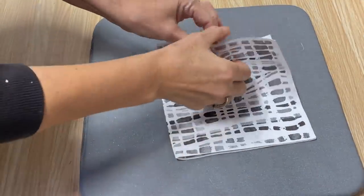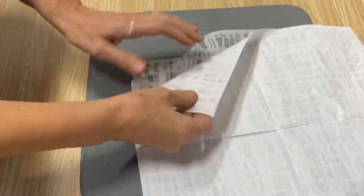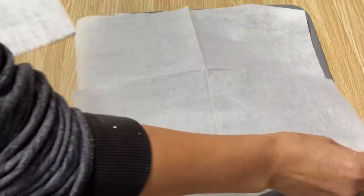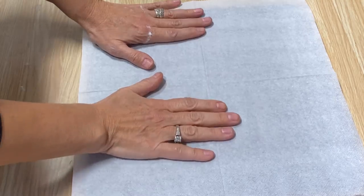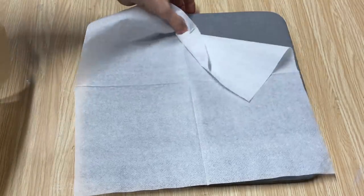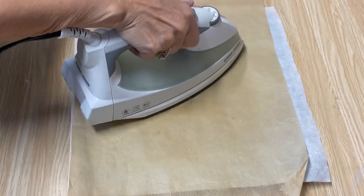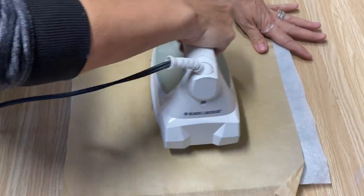Now I'm going to custom make my own Christmas napkin. This is just a napkin that I had — it's three ply — so I'm going to take off the two plies so I'm just left with the white sheet on the bottom. I have a full tutorial on how to custom make these napkins; I'll put a link down below in the description. The first thing I want to do is press out all the creases in the napkin. I've got it down on an ironing pad with a piece of parchment paper on top, and I'm going to iron it with the iron set on the highest setting with no steam — that's going to get rid of all those lines so we'll be ready to print on it.